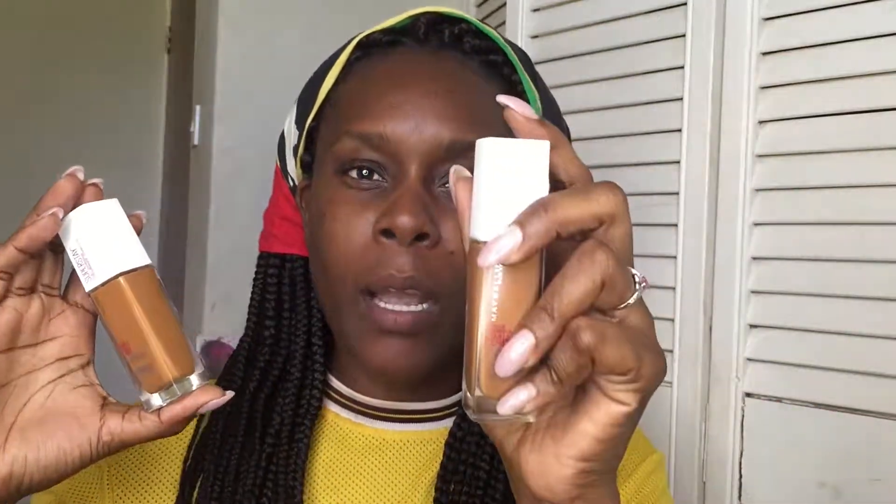So I don't know if that's what Maybelline was doing when they created the Superstay line, where they actually created coconut and warm coconut. Because from what I've seen from the swatches in previous reviews and demos, it seems like coconut runs more on the reddish side and warm coconut has more yellow in it. So I'm just going to actually do my own swatches and see which one matches my shade perfectly, or at least close enough.